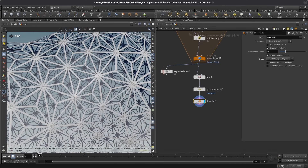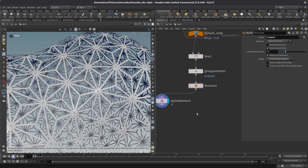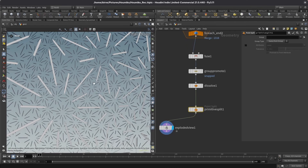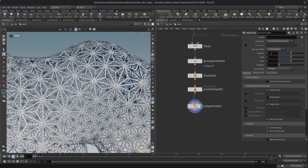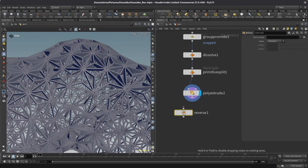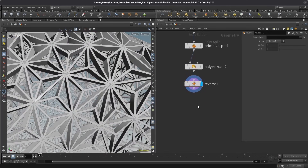Now let's make those strips 3D. I want to separate every face into its own individual wood strip using a primitive split function. If I disable the name attribute and check the exploded view, I now have single strips of wood. I can make those 3D with a poly extrude node, setting the distance to something fairly small — 0.02 in my case. This is now actually looking 3D. I still have to output the back and it's currently inside out, so let's reverse it as well.